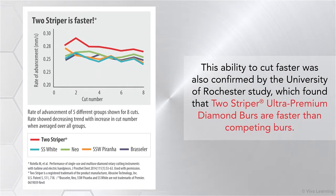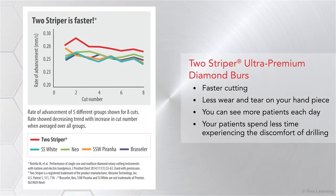This ability to cut faster was also confirmed by the University of Rochester study, which found the Two-Striper Ultra Premium Diamond Burrs are faster than competing burrs. Faster cutting, of course, means less wear and tear on your handpiece. You can see more patients each day, and your patients spend less time experiencing the discomfort of drilling.